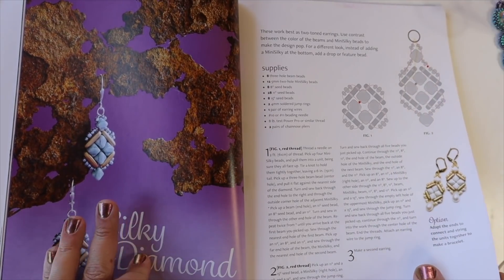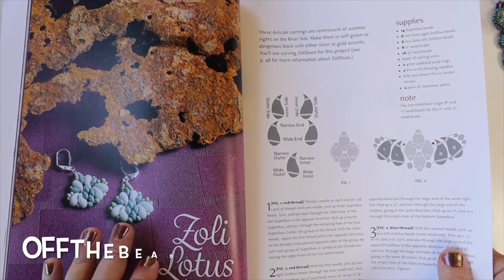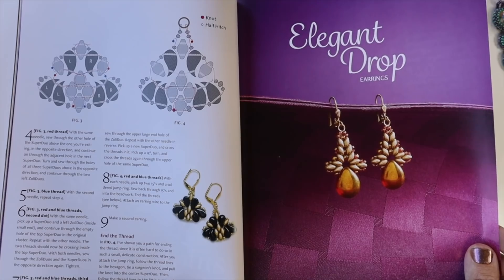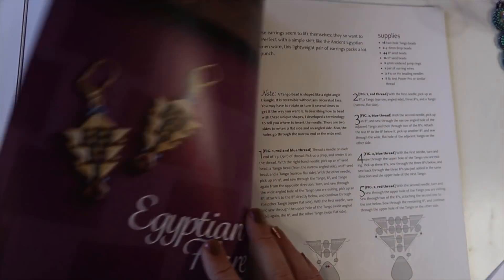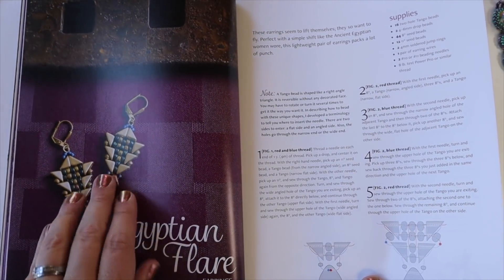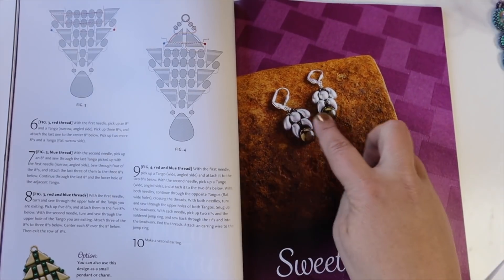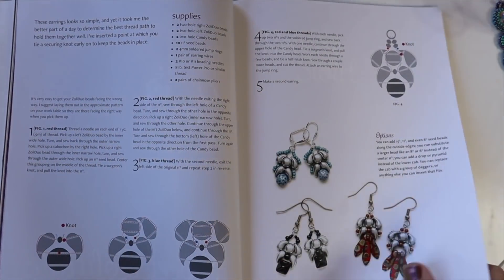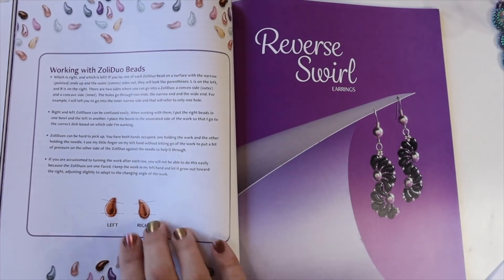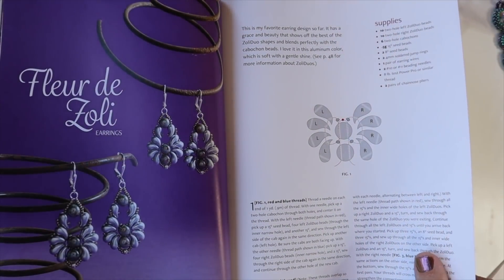'Silky Diamonds' uses Silkies, Mini Silkies, and three hole beads. 'Zoli Lotus' uses Zoli Duos — you'll need left and right — and some Super Duos. There's also 'Elegant Drops' and 'Egyptian Flare,' which uses the two hole Tango beads. 'Sweet Zolitude' again uses Zoli Duos. The 'Reverse Swirl' comes with a really good explanation about working with Zoli Duos and how they have the left and the right Fleur di Zoli.